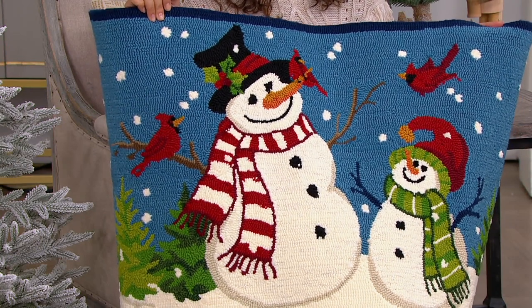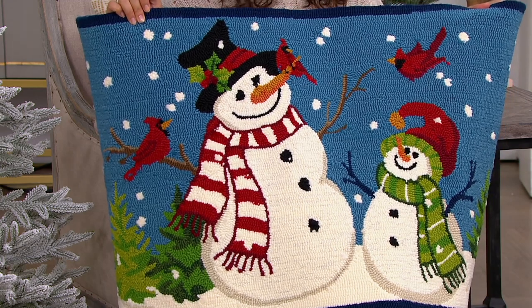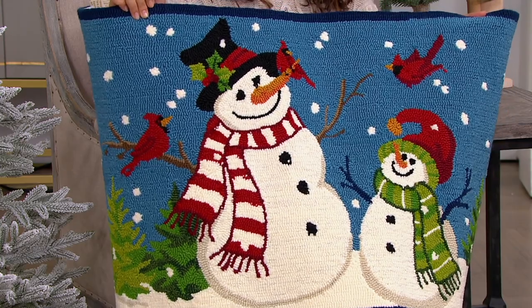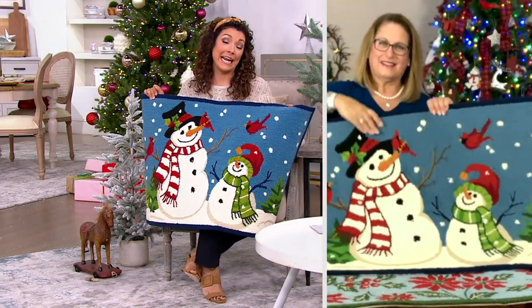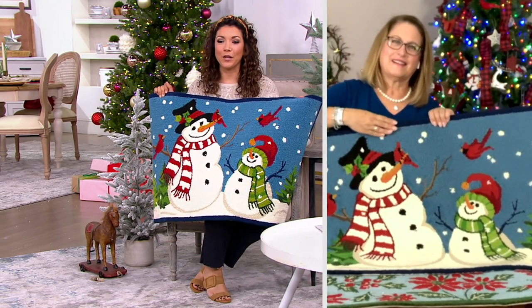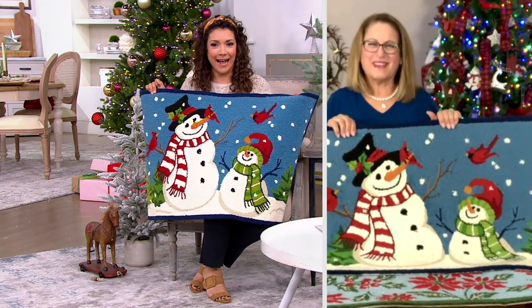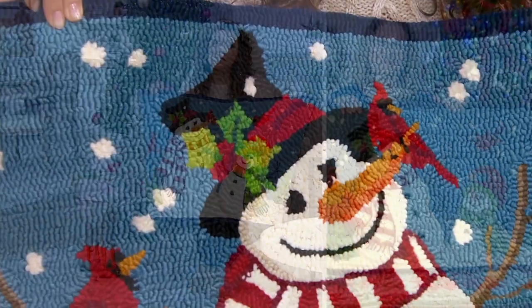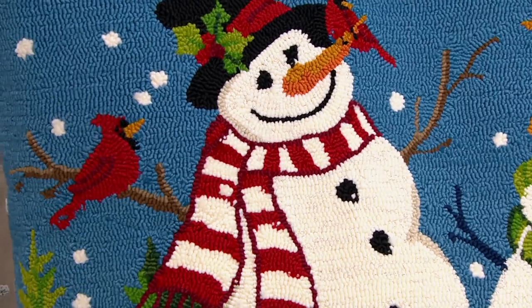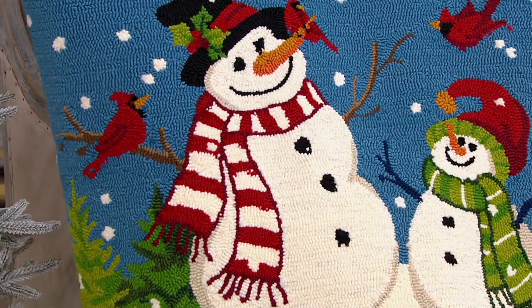I'll never forget as a kid the first year we moved from Louisiana to Illinois and got snow — my mind was blown. I remember visiting my grandmother in Indiana as a little girl, going out in the front yard with mom, dad, and my sister, rolling our snowmen together and grabbing an old hat and scarf of my dad's. It was a really special moment. My favorite part was going inside and having hot cocoa by the fire.